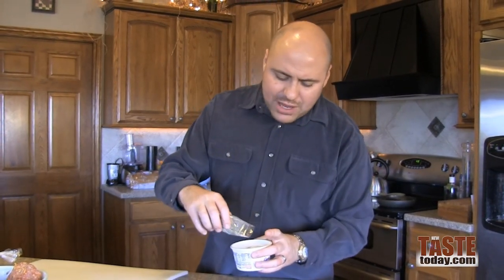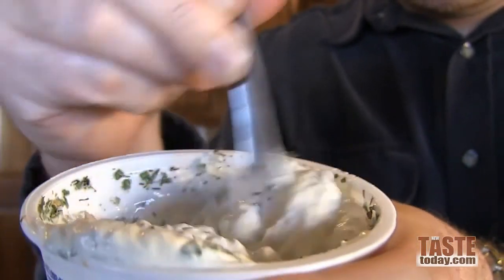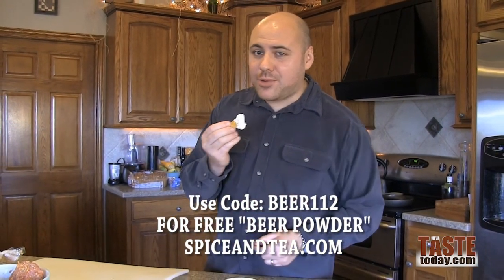While the burger is cooking, you've got to have your dip if you're tailgating. We've got some Coastal Blend here from the Spice and Tea Exchange — a great mixture of flavors: green pepper, onion, garlic, shallots, dill, lemon. It's all in there. We're going to use about 8 ounces of light sour cream. You can also use cream cheese or yogurt — completely up to you. Put about a tablespoon or so of the Coastal Blend in there and just mix it up. Remember, if you order from the Spice and Tea Exchange, use that code BEER112 to get that free beer powder mix as well.